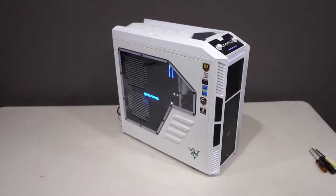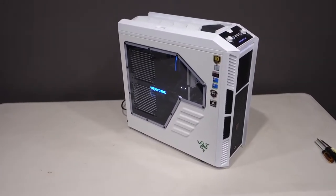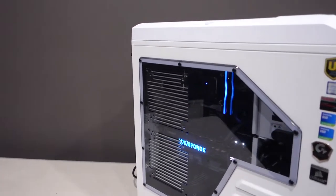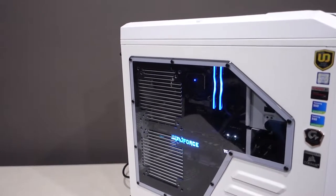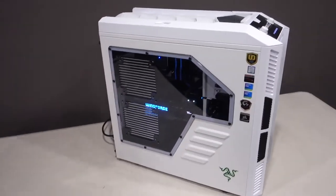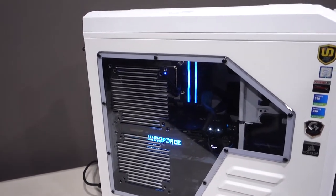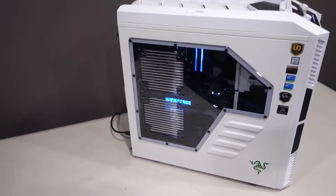We are rocking an Intel Core i7-6700K processor clocked at 4.4 gigahertz. On that processor, we are rocking a Cooler Master Seidon 120mm cooler. It's just a budget basic one, like $79. I'm looking at maybe upgrading that in the future as well, because I can't get the performance that I'd want out of that CPU from that cooler. We are rocking two sticks of 16 gig DDR4 2400 megahertz, so that's 32 gig total RAM.